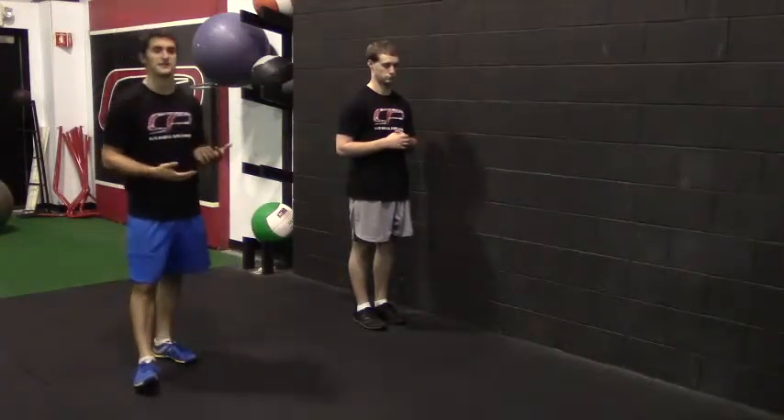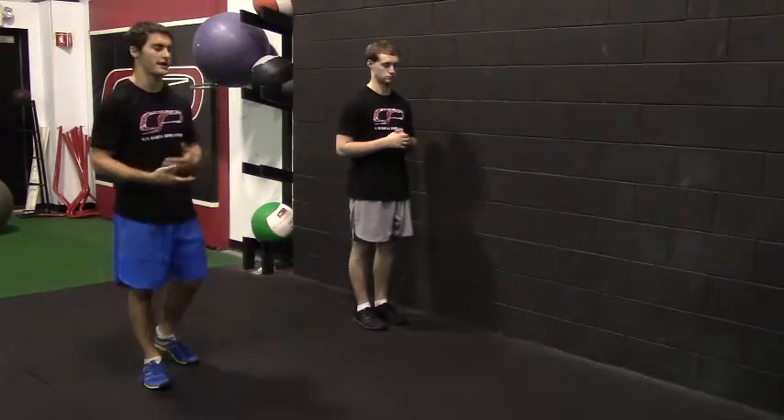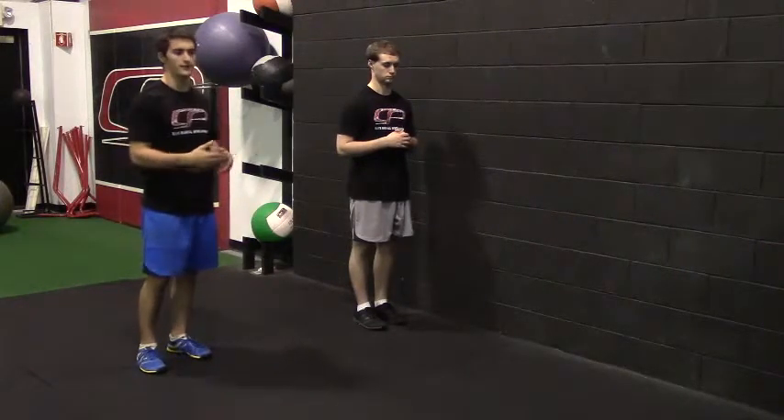This isn't an exercise we're really going to load up with any weight — you might perform it with a weight vest — but usually it's just a dynamic warm-up exercise where we're trying to get a good feel, get a stretch in the hip, and work on stability.